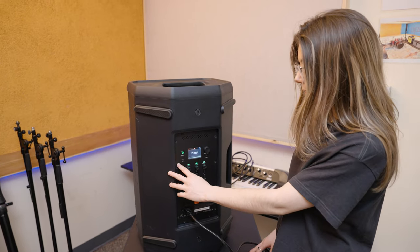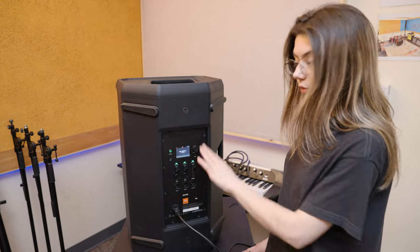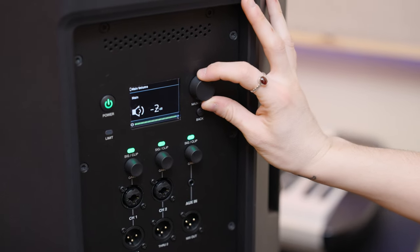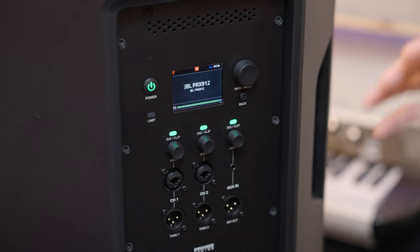This is power, this is the LED light for the limiter, and this is our control screen. All the functionality is accessible here through this button that both scrolls and clicks. You can also access this functionality through the app, and there's a back button here for controlling the screen and all the options in there.